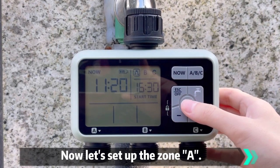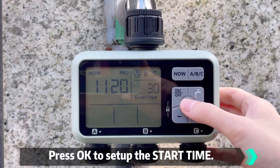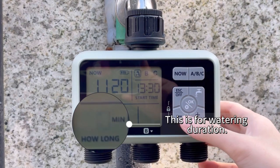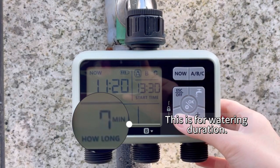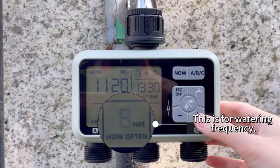Now let's set up Zone A. Press OK to set up the start time. This is for watering duration. This is for watering frequency.